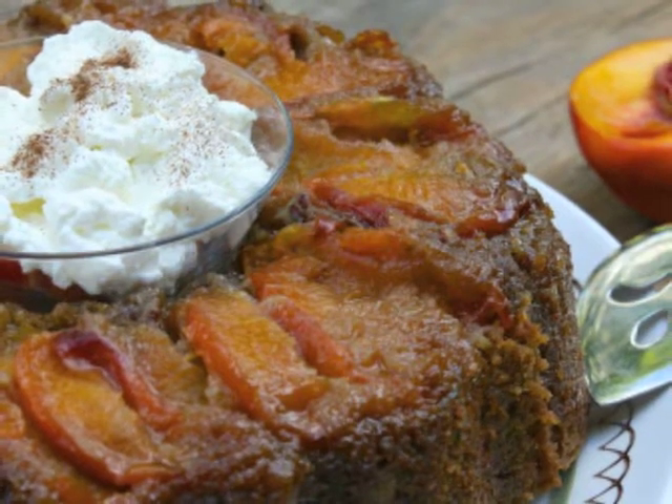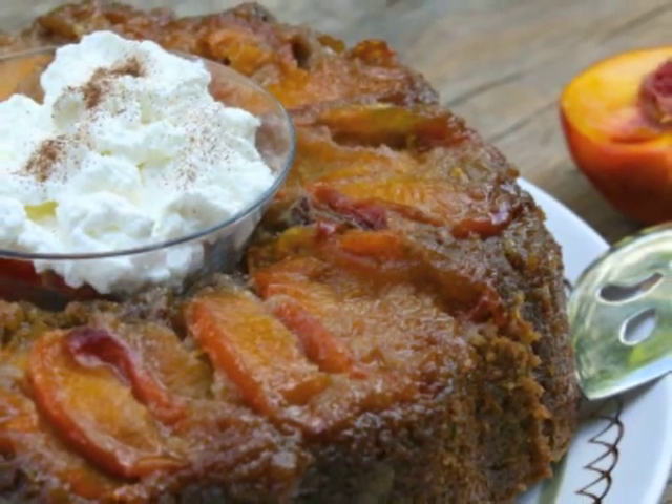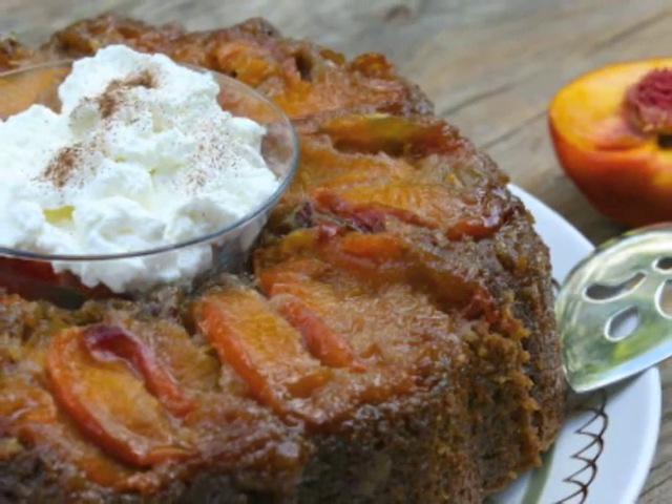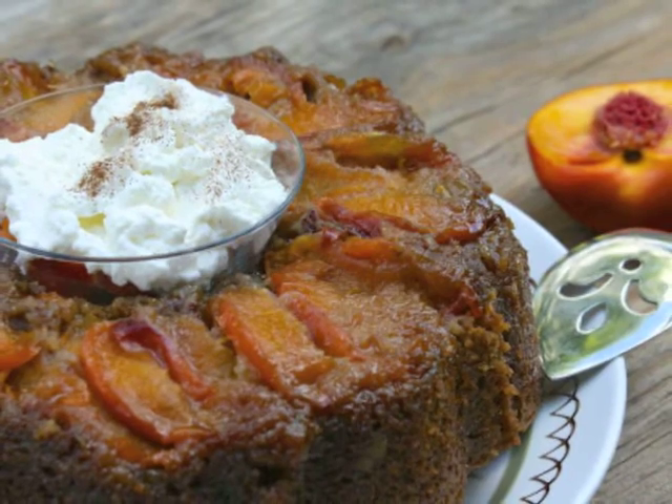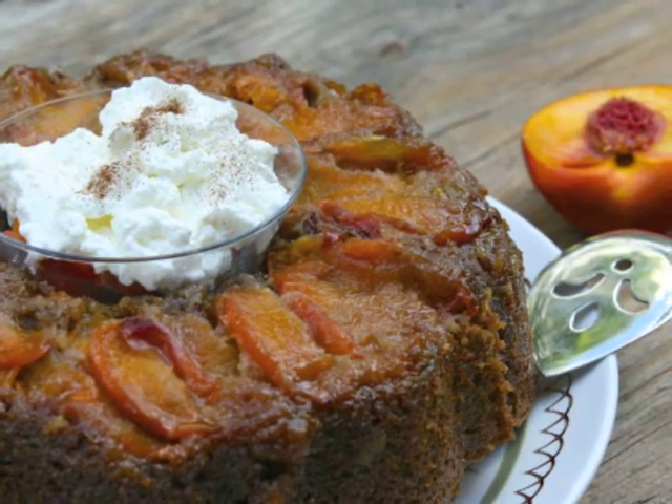We're going topsy-turvy today in my Jazzy Gourmet kitchen with upside-down peach zucchini cake. Sinfully moist and tender zucchini cake is covered with a sticky peach pecan topping and served with a cool and fluffy peach liqueur cream. Sounds absolutely peachy!